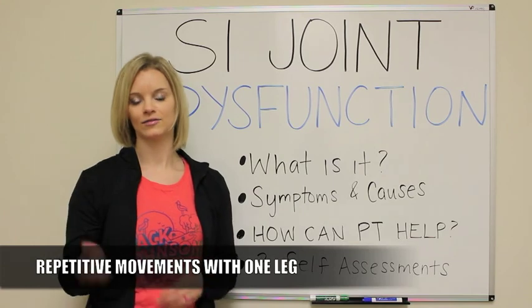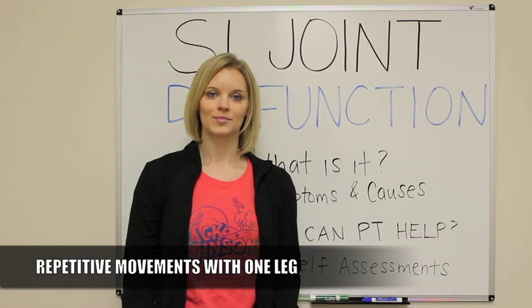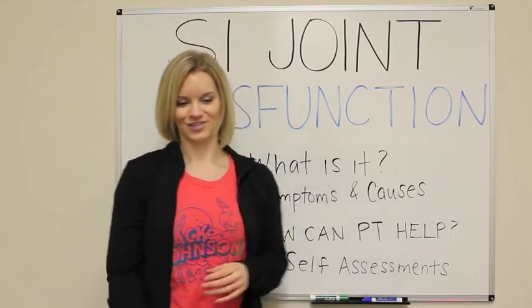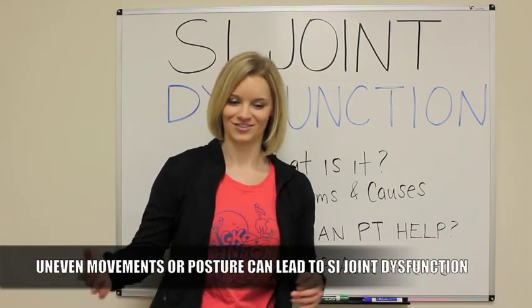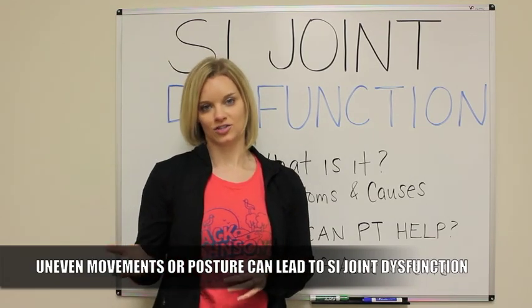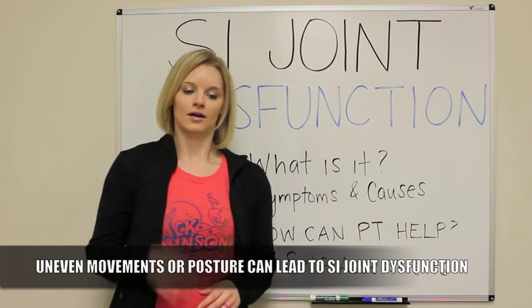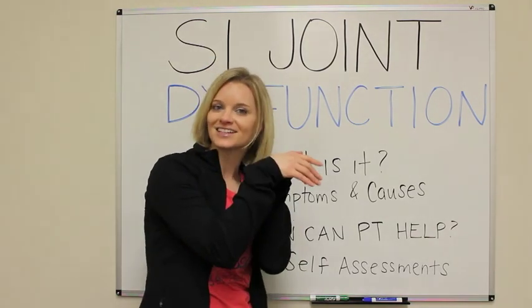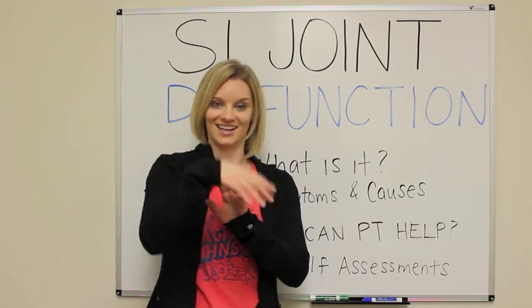Any kind of repetitive movements with one leg or posturing — I know I used to be a stomach sleeper and sleep with one leg kind of up this way — that can cause a rotation in your pelvis over time. Sitting crisscross applesauce all the time or even just sitting with one leg crossed over the other, any kind of unilateral or uneven movement like that and postures over time can definitely lead to SI joint dysfunction. Sitting — I know I used to sit on the couch all the time with both my legs just kind of flopped over to the side, and that's why I had SI joint dysfunction because I was always sitting on that same side.